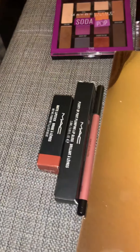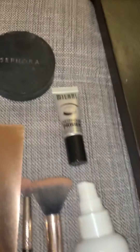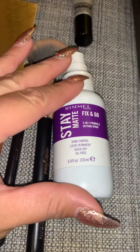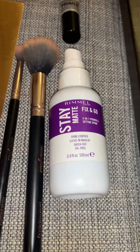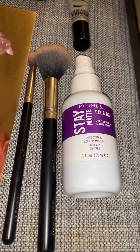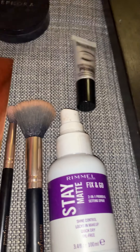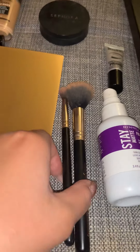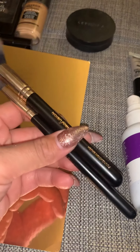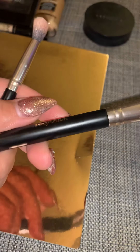We're gonna start from this side. Over here we have the primer — it's a two-in-one primer and setting spray, so I use it before and then after. And then we have the Milani eyeshadow primer. That's what makes it awesome. And then these are the brushes — I'm using the Profusion brushes. They came in a kit that I got at Ross.